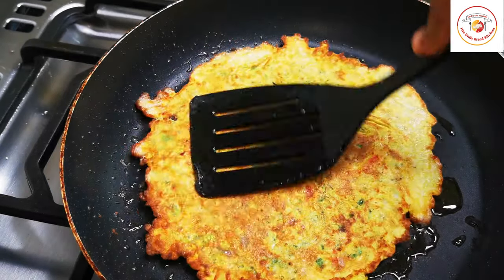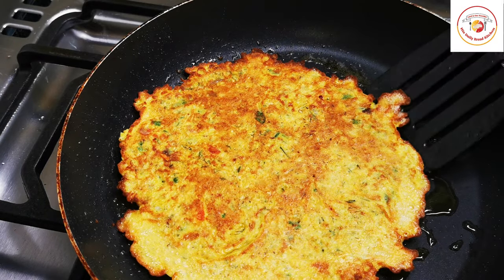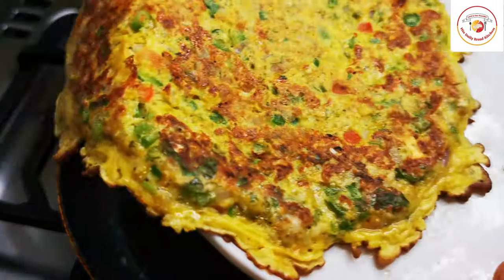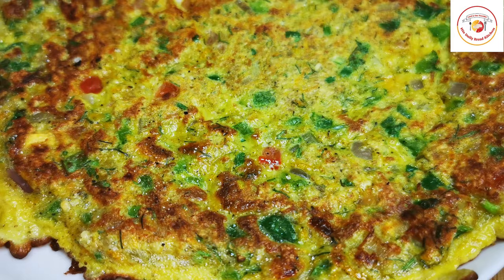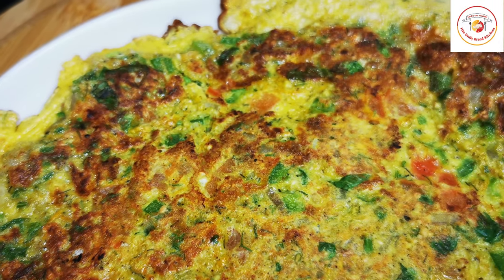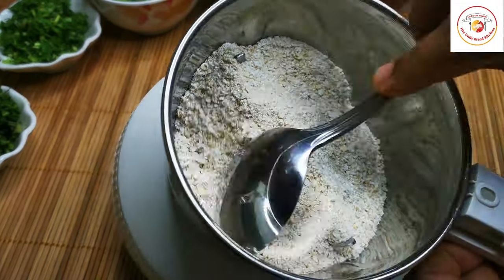Hello friends, welcome back to Styly Bread Kitchen. Today's video is preparing a very healthy, low calorie, super weight loss recipe — egg with oats omelet. Let's check out how to make it. Here I have grinded some oats.